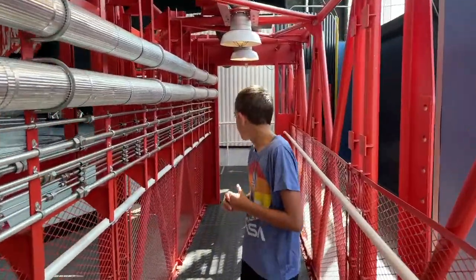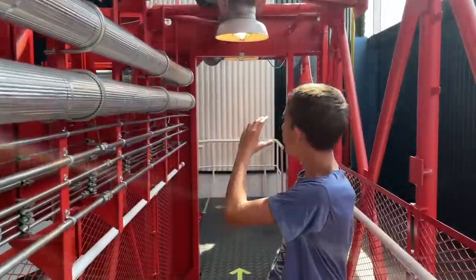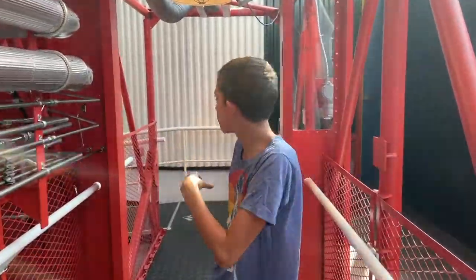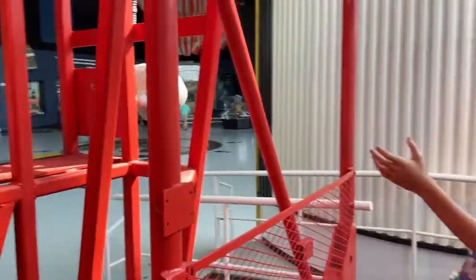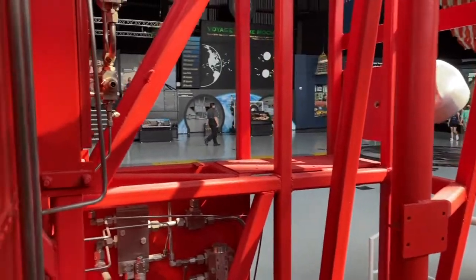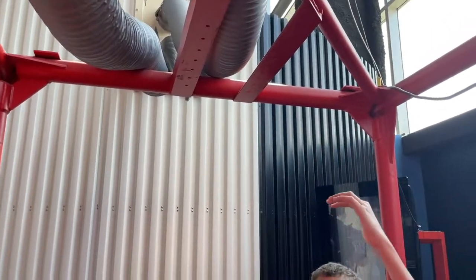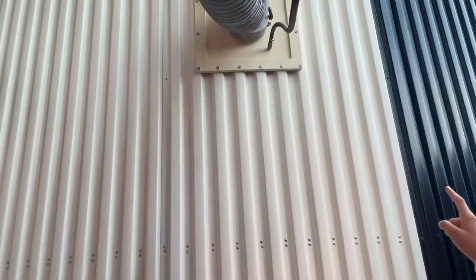As we approach the rocket design, there would be a big crane structure that could rotate back and forth that had all the cables and stuff. Right around here, we had the connections and lights. And over here, we had a big structure that had all the pipes that could rotate on an axis, and it would connect right up to the Saturn V rocket.